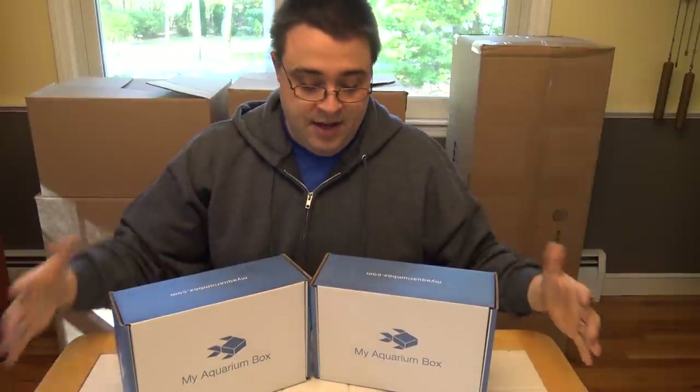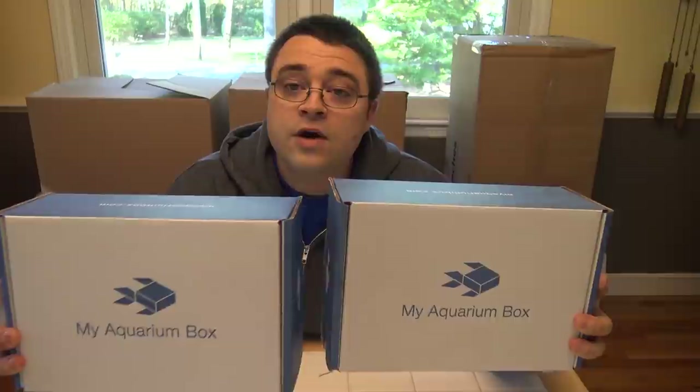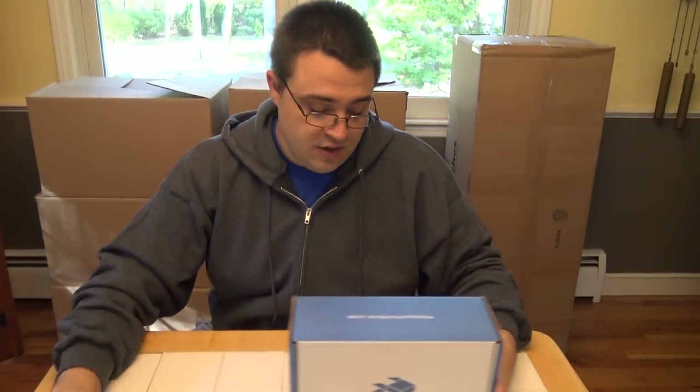So if you go, definitely stop by and say hi. We're gonna have a lot of stuff for sale. We've got a big announcement to make about my aquarium box but we're gonna make it while we're there, so definitely stay tuned for that. Anyways, this is the October edition my aquarium box. We have two to unbox here: we have the freshwater box and we have the cichlid box. Let's get started.